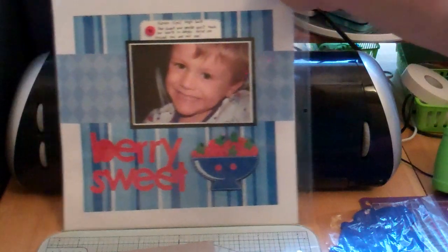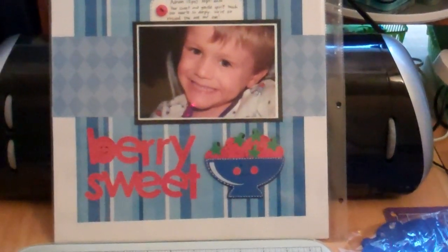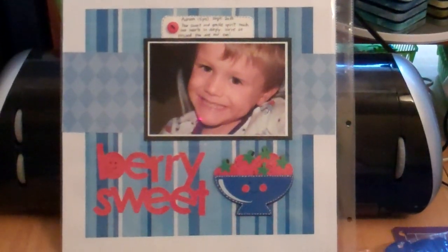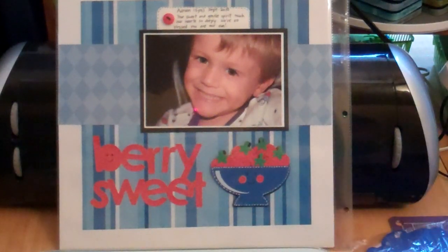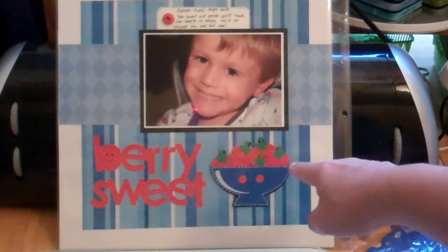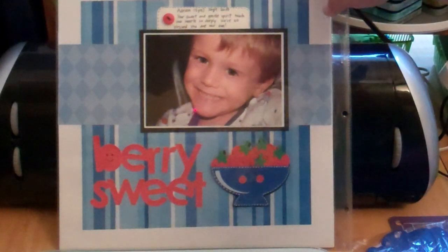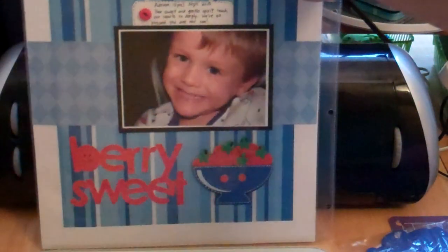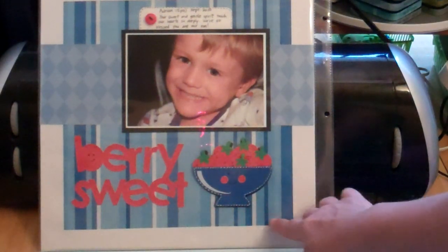Here's a 12 by 12, and again another one of those candid pictures of his face — I was playing around with the camera. I just did Berry Sweet from the Simply Charmed cartridge. That was September 2010. I know I'm not really telling you much about the layout, but you know.